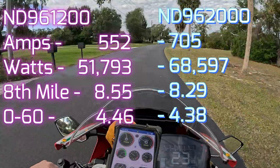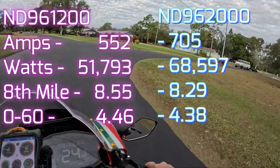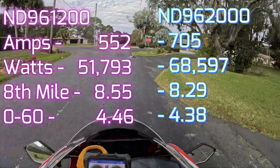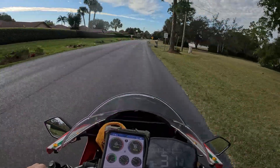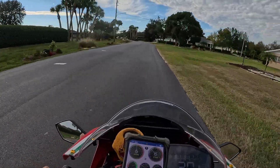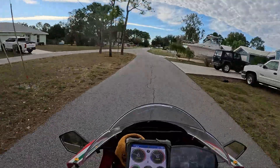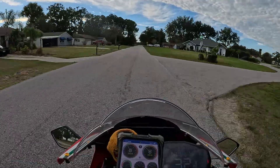So the million dollar question: how did I go from a 1200 controller with 600 line amps to an 800 line amp 1800 controller and not go any faster? How did I go from 51 kilowatts to 68 kilowatts and not go any faster? Well, the answer is on the graph page. I'm not getting that 68 kilowatts until 7,000 RPM. Below about 6,000 RPM all the numbers are the same — my amps and RPM. So I've already done the zero to 60 and just about the eighth mile by 7,000 RPM. That's why we're not seeing any difference. Now up top with the small sprocket and high gearing, I'm seeing over a 20 mile an hour difference — so it is making more power.